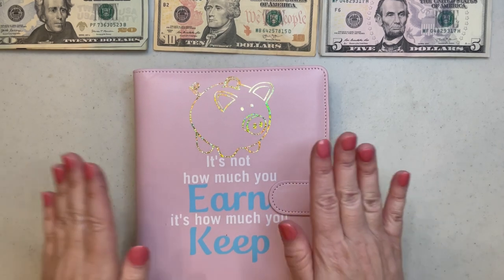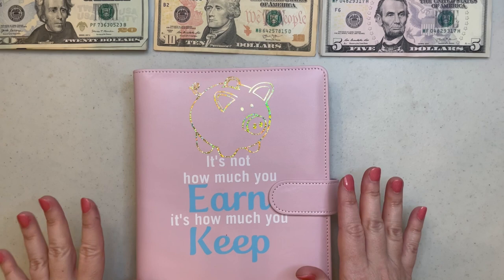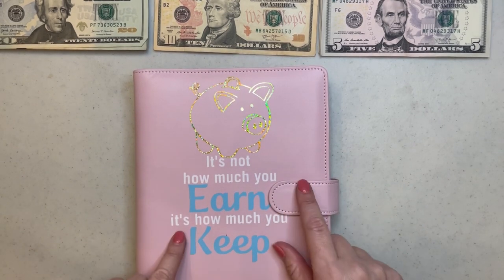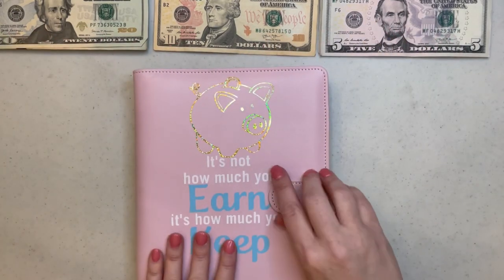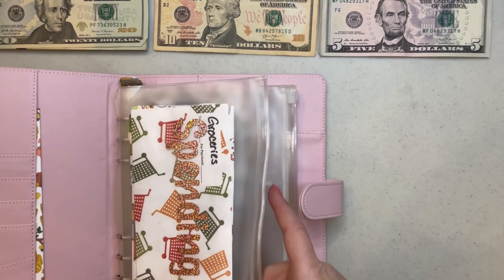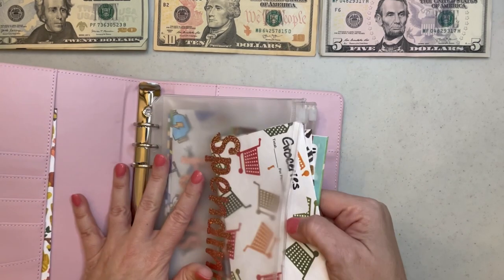I've got my cash binder ready in front of me and thanks to y'all's overwhelming response, these will be in my shop starting the week after spring break. Here's my cash binder — I've got my cash all laid out and the first thing I'm going to do is pull out my spending envelopes and see if there's any money left from this last pay period.